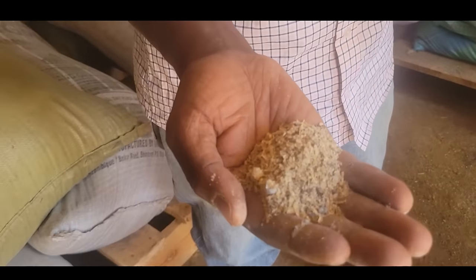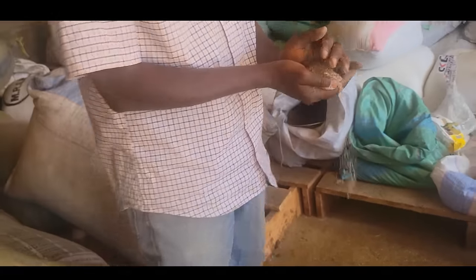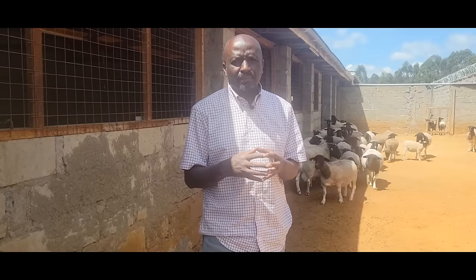What we do here is give them something like sunflower and maize germ — around 100 to 200 grams per day. Because what we want is when we put the ram in there, we are guaranteed fertilization.